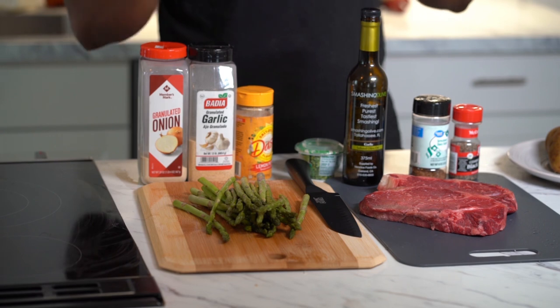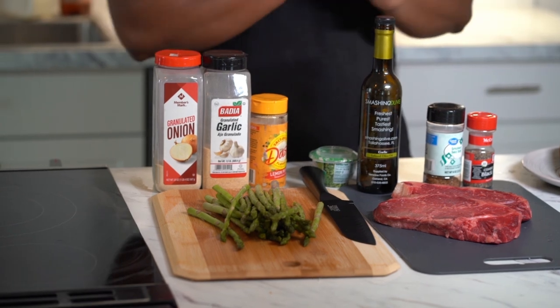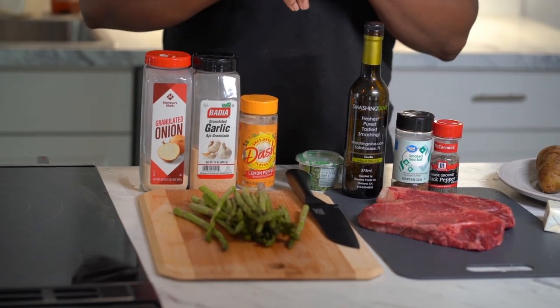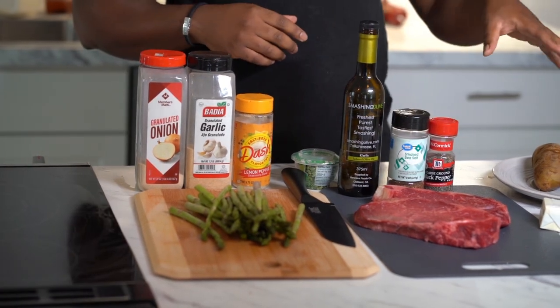Let's go ahead and get started. We're making a classic dish: a New York strip steak, some asparagus, and mashed potatoes — super easy to make. I'm gonna show you how to make it as simple as possible. It's a dish you can use for any occasion, whether it's date night, payday, whatever.